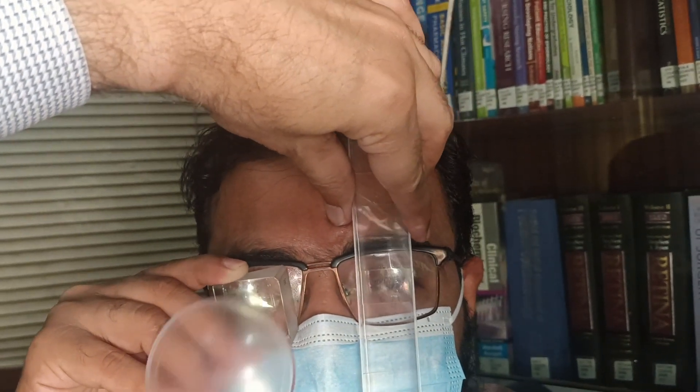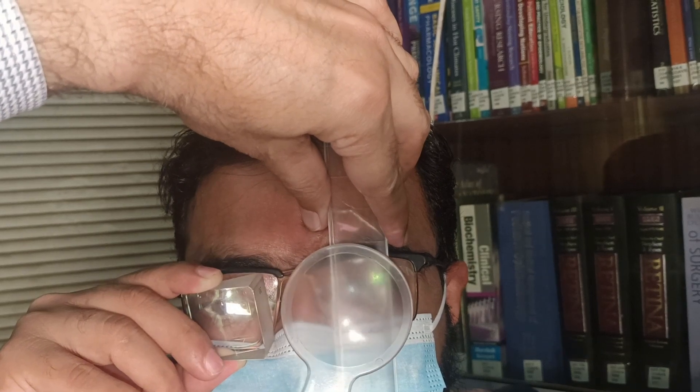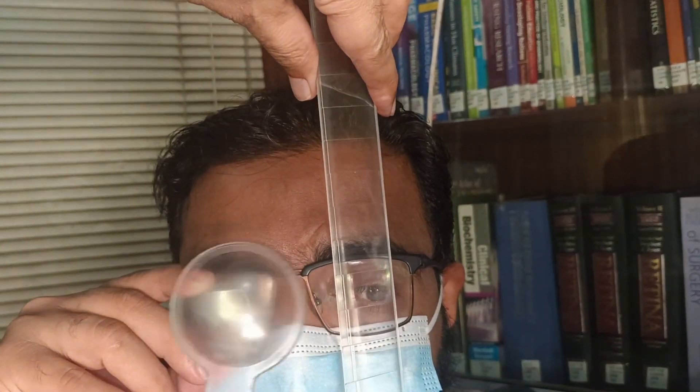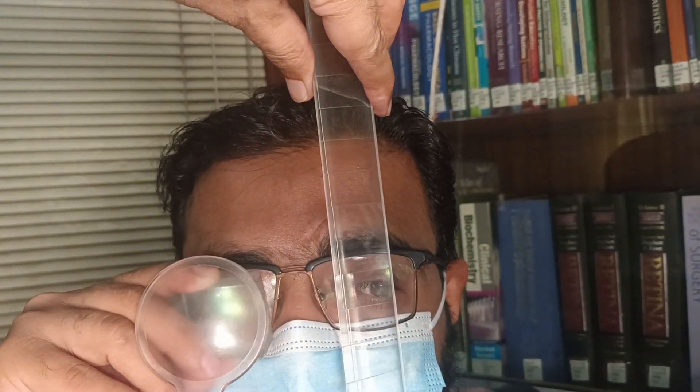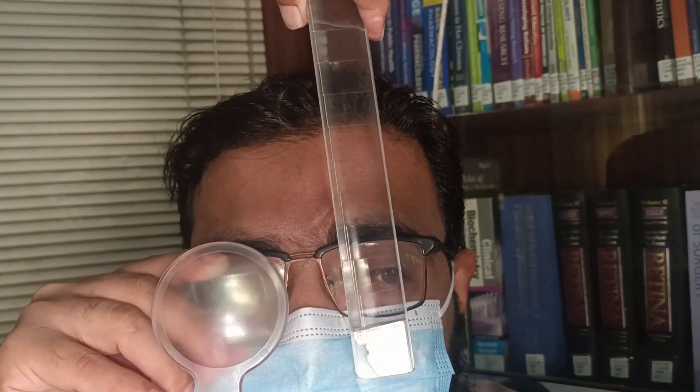You can see just by slight movement what the deviation is, and it is neutralizing at a higher level. If you go beyond this, the movement reverses — the eyeball goes from inside to outside. On conclusion, this patient had an exotropia which was more for near compared to distance. This indicates a patient with convergence insufficiency exotropia.